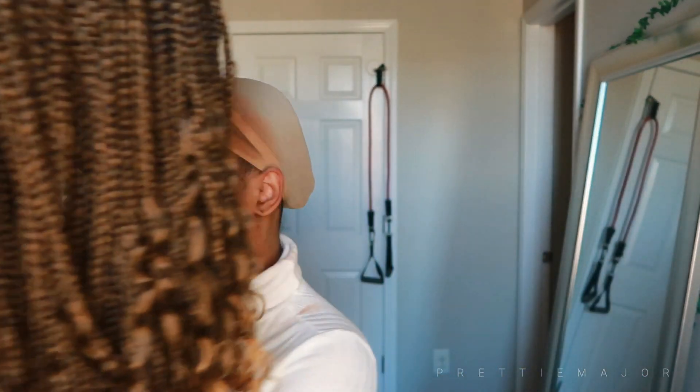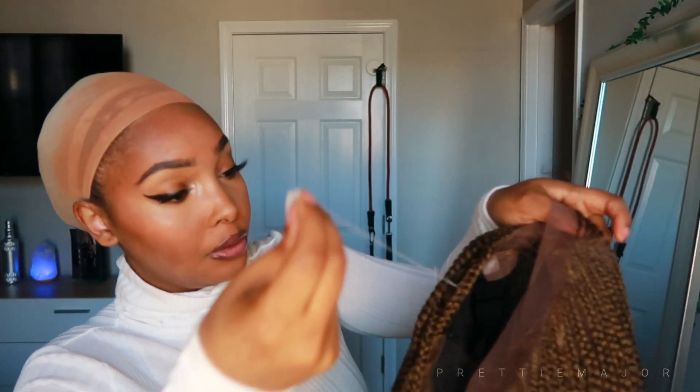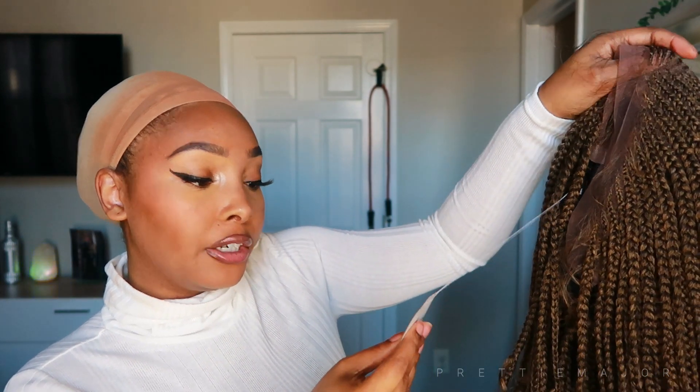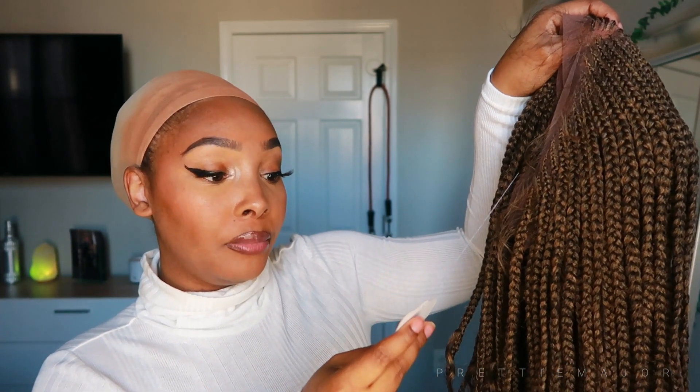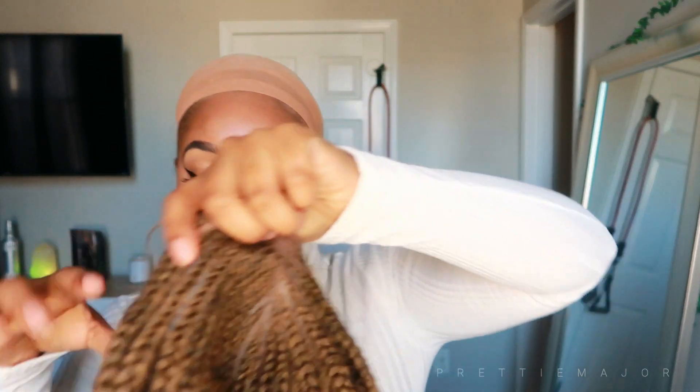They secured the front too, so let's get that off. It has a little tag on it, and this is in the color T1B/27. I just want to put her on really quickly to show you guys what it looks like with the lace on and everything — I'm not going to adjust the straps.